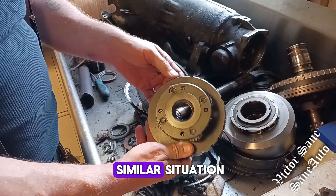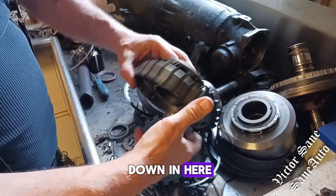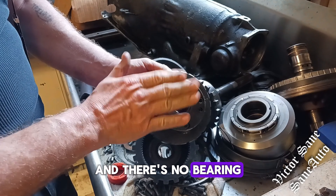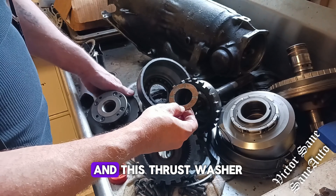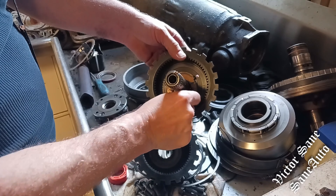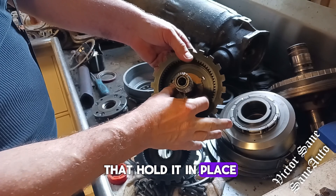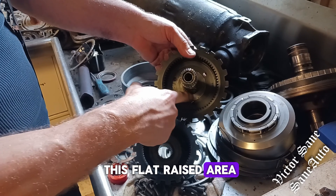On the rear planetary, we have a similar situation, but there's no bearing down in here, and there's no bearing here on the Chevrolet. This thrust washer rides here, and this thrust washer goes in the ring gear right here into these three holes that hold it in place. It rests on this flat, raised area right here.